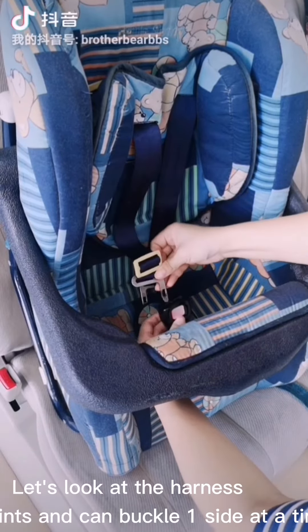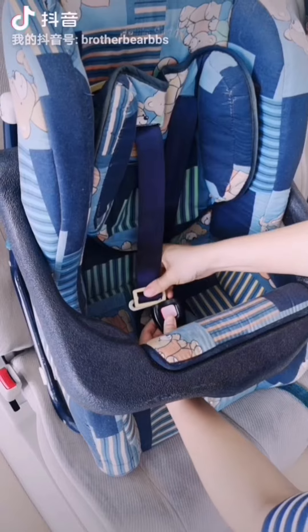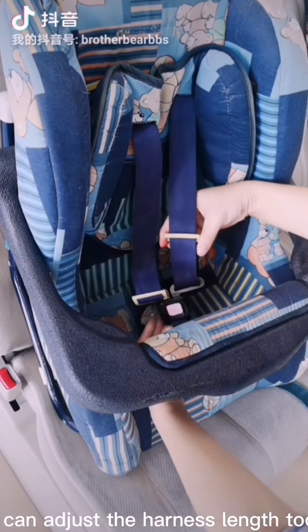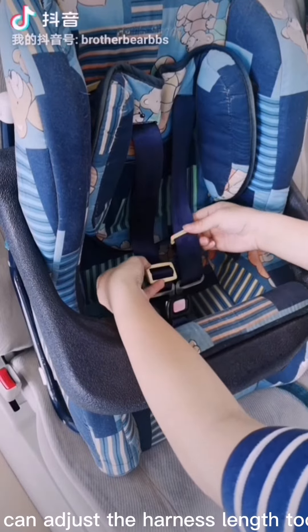Let's look at the harness. It is 3 points and can buckle one side at a time. You can also adjust the harness length.